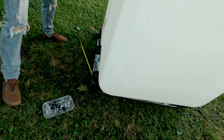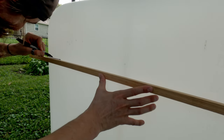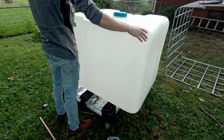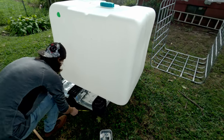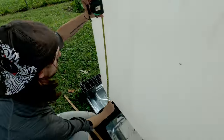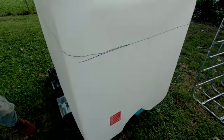We're just gonna do this all the way around. Just take this, line it up, and we'll do that all the way around. We get two reference points - that should be good. There we go, this is gonna be the bait tank. It's a pretty decent size actually, so I'm pretty content with that.